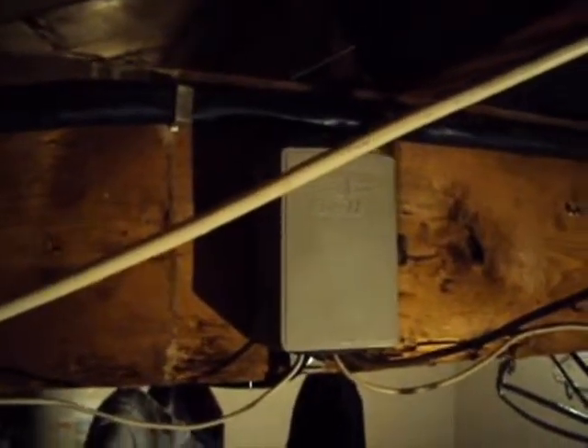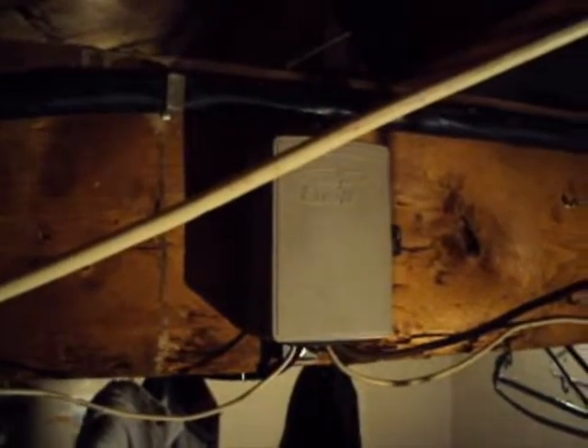The internet has been so much faster since I've done this rewiring. Another thing I wanted to explain was this special DSL splitter — this filters out all the internet signal, so you don't have to have filters at the jacks. Which is really handy when you're working with old phones — you don't have to worry about filtering them.